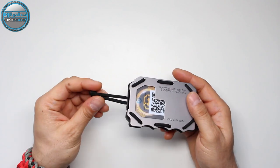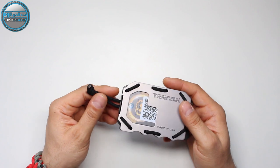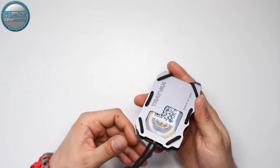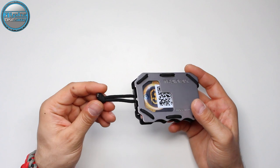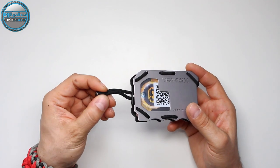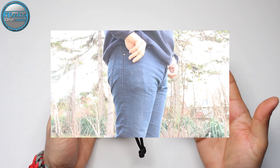The excess cord and the nut on the end have a purpose. When you insert your wallet into your pocket, there's no need to stick your hand in to retrieve it. You simply take the paracord end or the nut and pull the wallet out of your pocket, as you can see on the next frame.